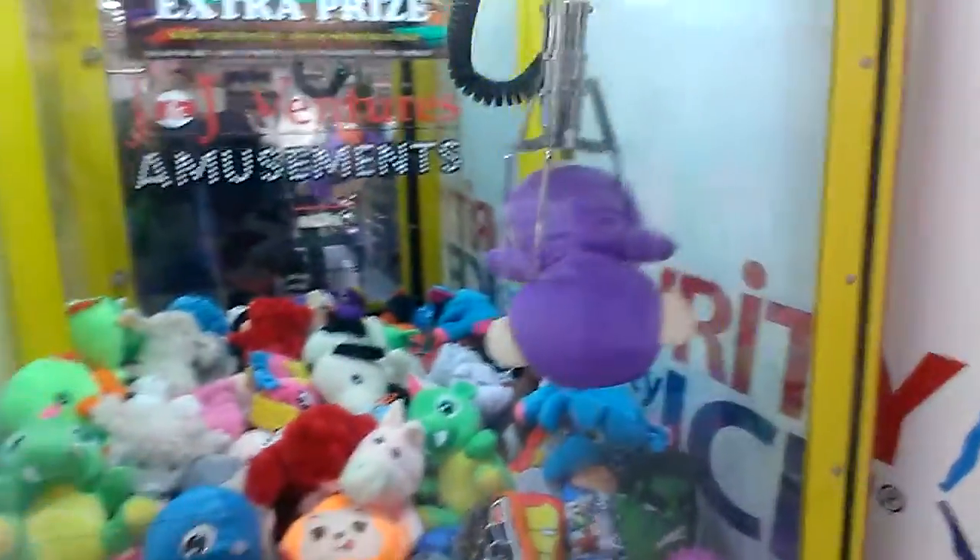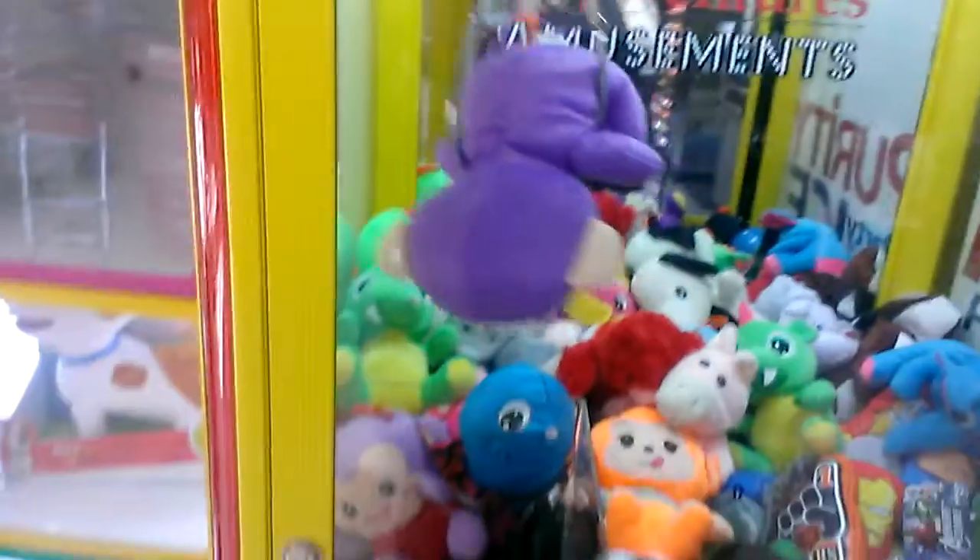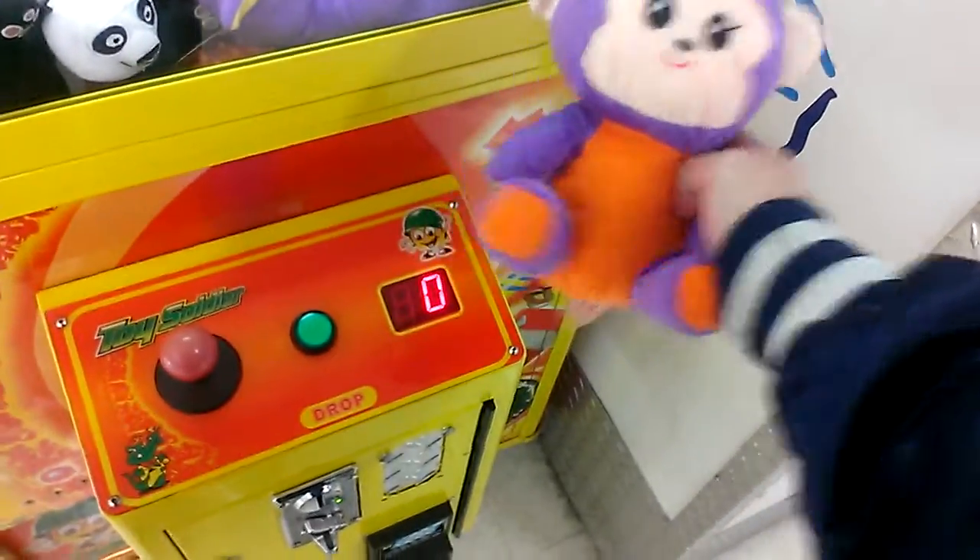Perfect. Alright. Awesome. Alright, let's get out of here. Nice. First try, first win of the day. Thanks for watching.